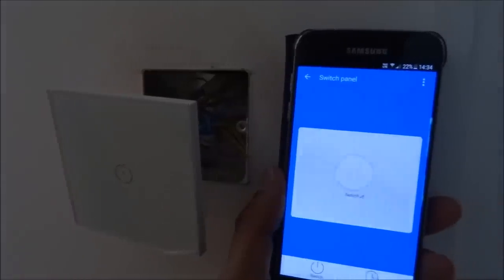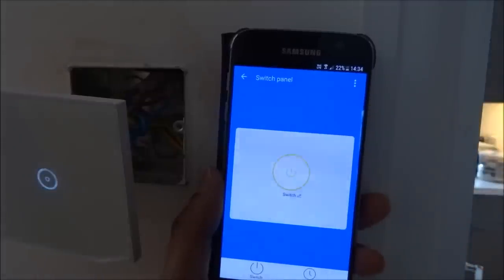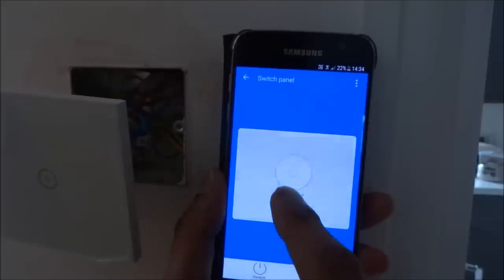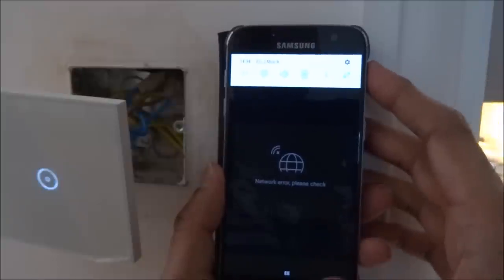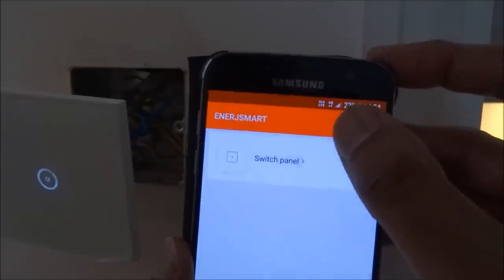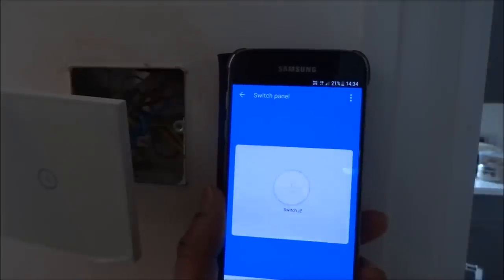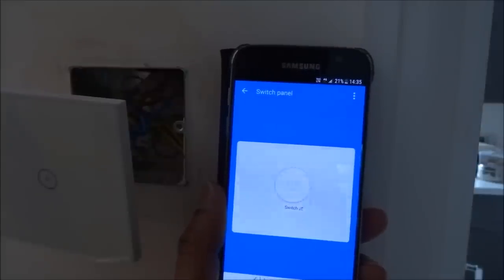Let me reposition the camera so you can see it turning on. There you go — you can see the light turning on in the corner, and it turns off, and turns on again. Now let me turn off my Wi-Fi and test it over 4G data. With 4G on, I click on it and you can see it's on — shows a green light — and I can turn it off. Great — without opening any ports on my router it's working cloud-based, which is really good.